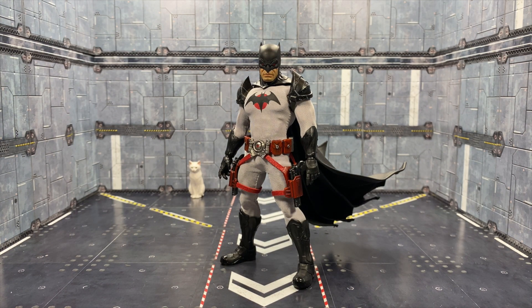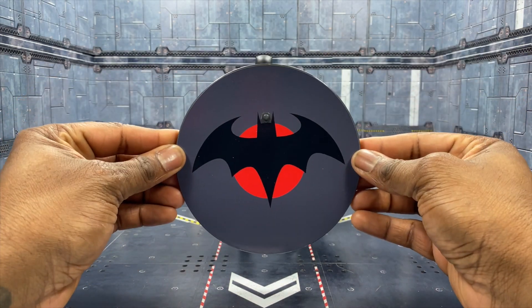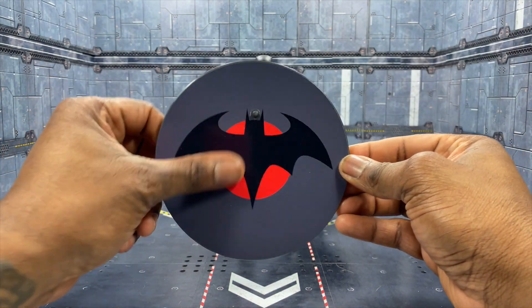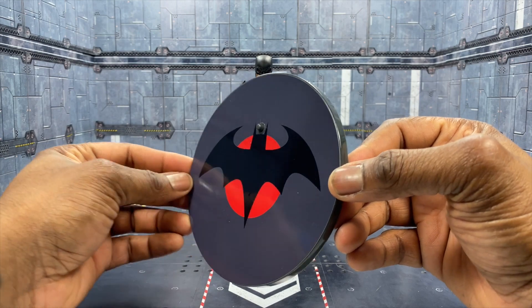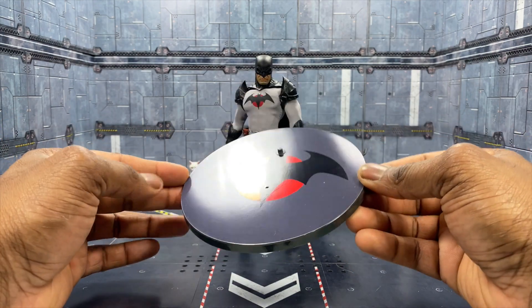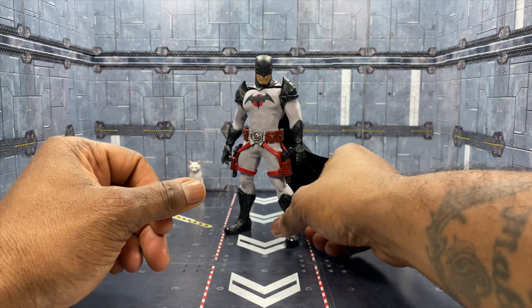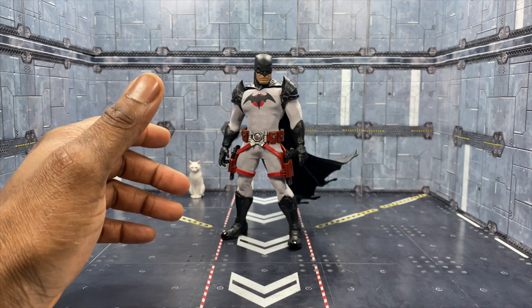For those of you who may not have seen a Batman review, I'm going to do a size comparison. But before that, I want to show you that he also did a custom Flashpoint base. So if you're into bases and want to actually attach your figure, he even did a custom base, which is very, very nice. This is a piece of art. Now let's jump into a quick size comparison.